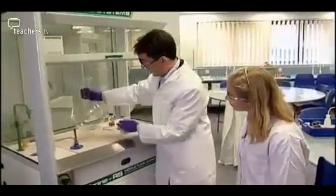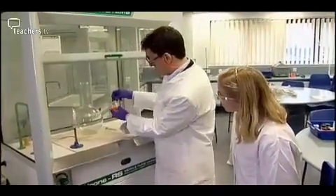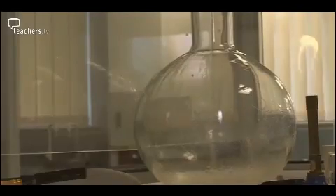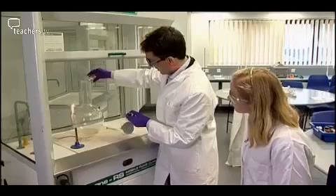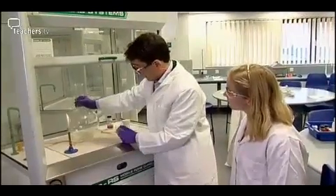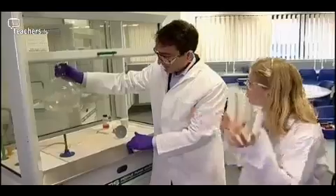I've got this really nice big flask, and I'm going to put some concentrated ammonia solution in the bottom, which I've got right here. Because there's so much ammonia in solution, you get ammonia vapour being released into the air in the flask. And I just gently warm it up, really trying to encourage the ammonia gas so the vapour really fills the flask.